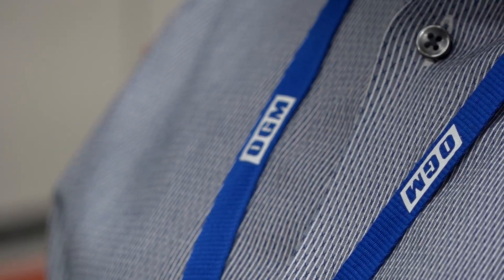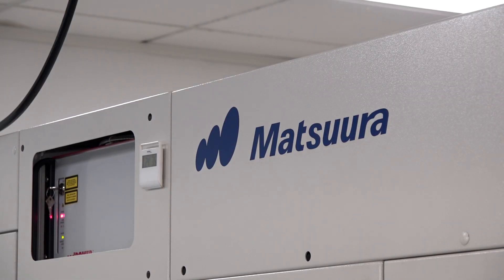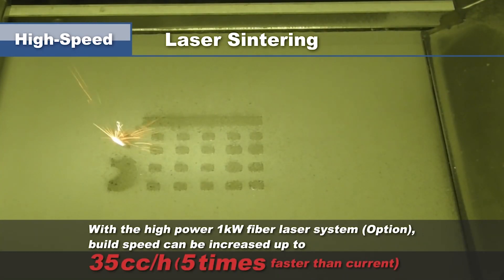What was the reason behind buying it? The history of the purchase comes down to a particular project. The managing director here at OGM in Oxford met Matsuura on a show exhibition stand and learnt about the Lumex Advance 25, and put a project task to them to find a solution for a moulding core insert. Matsuura produced a very interesting part and with the conformal cooling and machined waterway channels inside, we got a 20% cycle time reduction, which made a massive difference because it was a very high volume, long-term project.